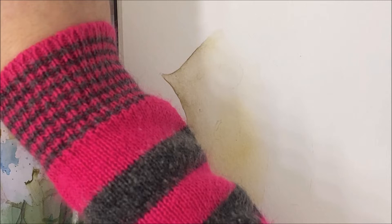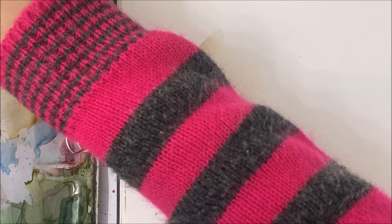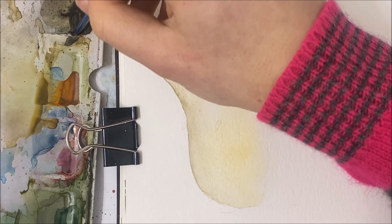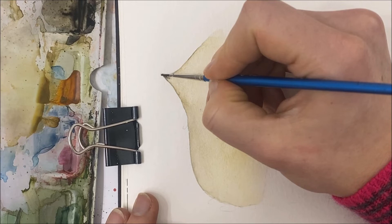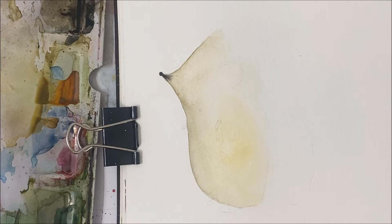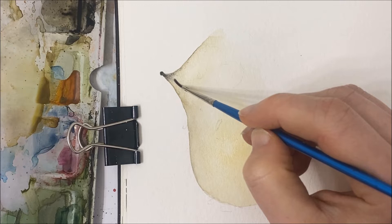We're going to let this dry, but before we do, I'm just going to take my liner brush, or just a very thin detail brush, and quickly paint on the little nose. You can either paint it directly on, or what I'm going to do is dip the end of my paintbrush into some watered-down black and just stamp it on. There wasn't quite enough pigment on there, but if you had a bigger end you could definitely do that. I'll touch it up with a paintbrush — it's a little cute button nose. You can let that black bleed into the snout portion.